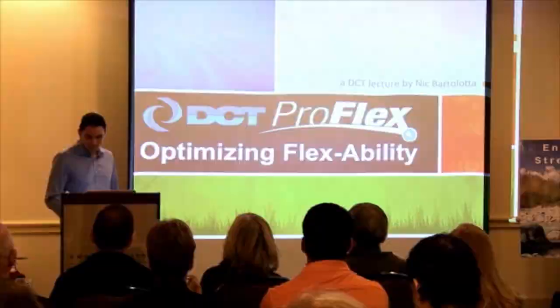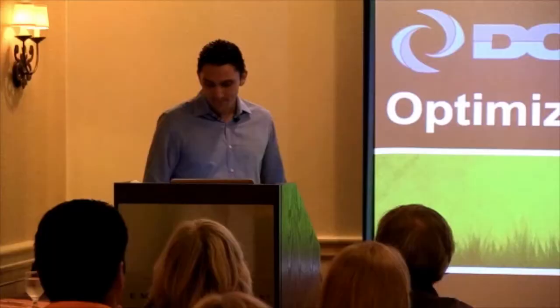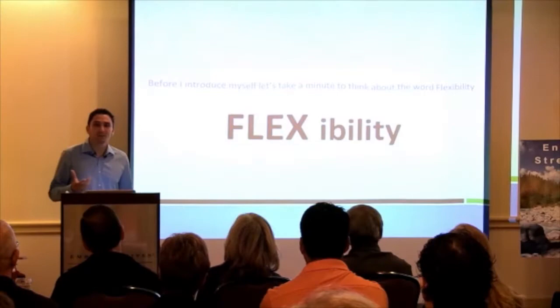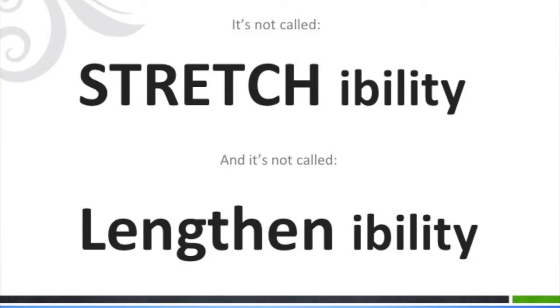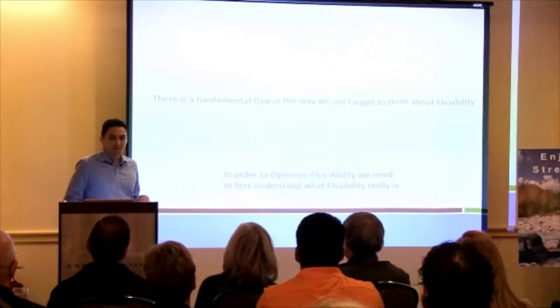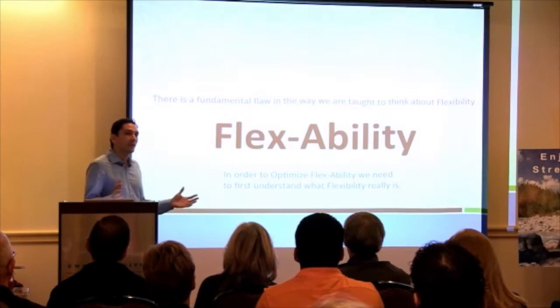Before I introduce myself officially, I want to do a little thought experiment about the word flexibility. When most of us think of flexibility, we think of somebody being able to do the splits or stretch really far. But the word itself isn't called stretchability or lengthenability — yet we always think about it in terms of increasing range of motion. As I go through this information, it's possible we've been thinking about it all wrong.